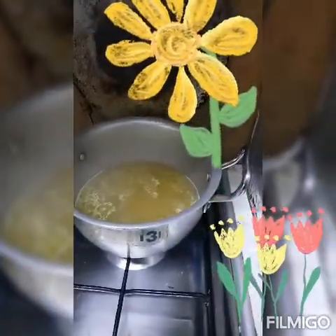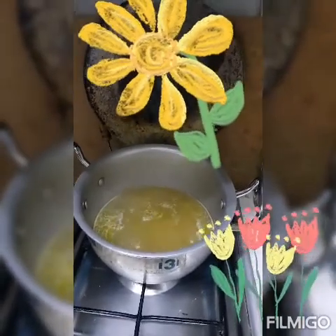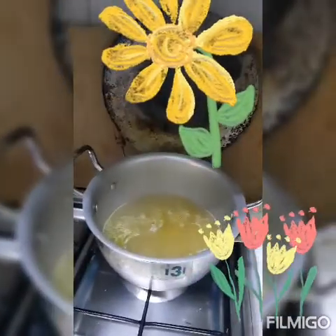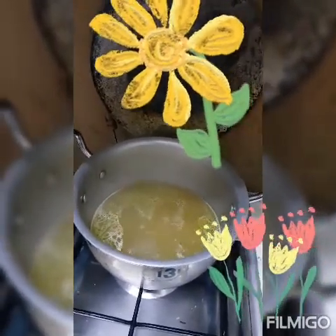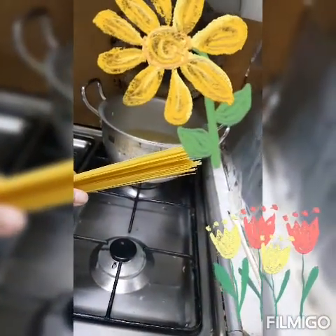Nagpakulo ako ng tubig na may mantika, sinigyan ko na rin ng cubes kasi matabang kasi ito. Ngayon nagboil na sya, talagay ko na ang pasta. Palihatiin ko sya sa gitna.